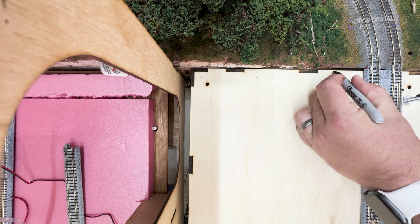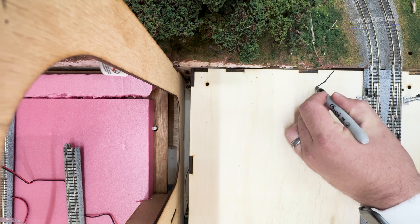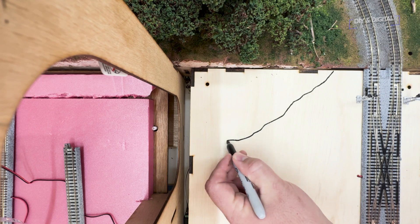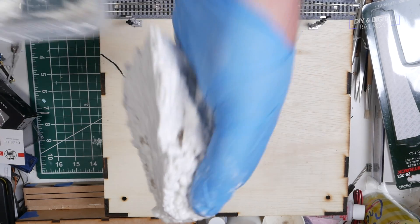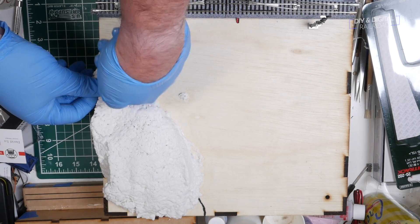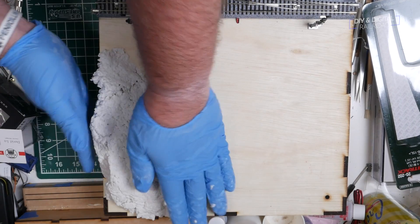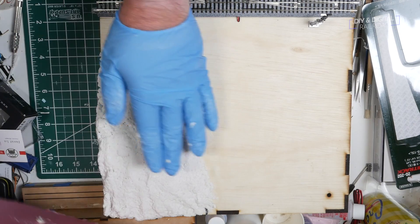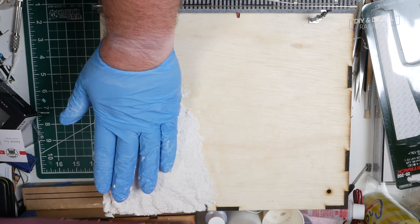Now to the detail process. The first thing we need to do is figure out where our hillside from the other module is going to fade out on this module. We line up the modules and draw a line with a Sharpie. I then grab some Sculptimold and form the hillside. Sculptimold is a great material for shaping small hills like this, but for larger hills, use things like foam or cardboard, and then put the Sculptimold just on top as a coating. This stuff is expensive and it's heavy.